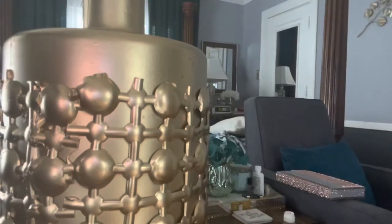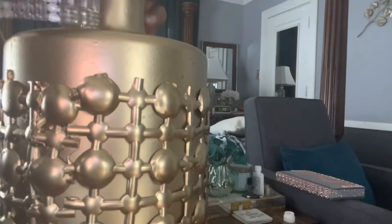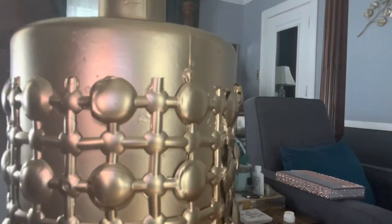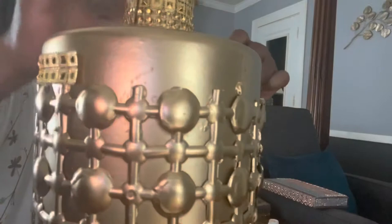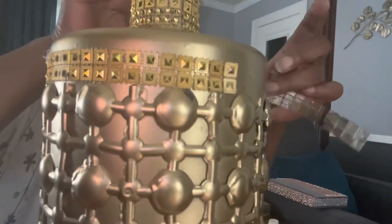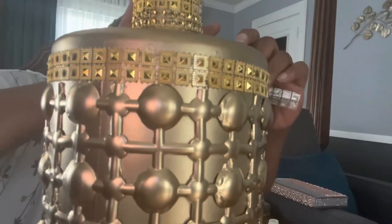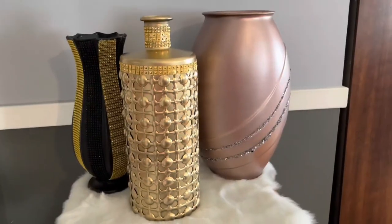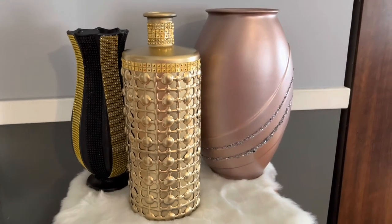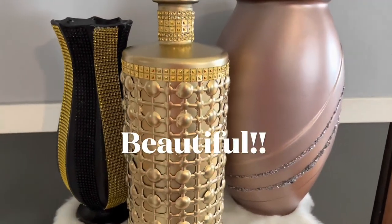And you know me — on my gold vase I just couldn't leave it alone, so I had to dress it up just a little bit more. I'm going to add two rows of bling wrap right along the edge. And here's all three of my vases complete — they turned out absolutely beautiful.